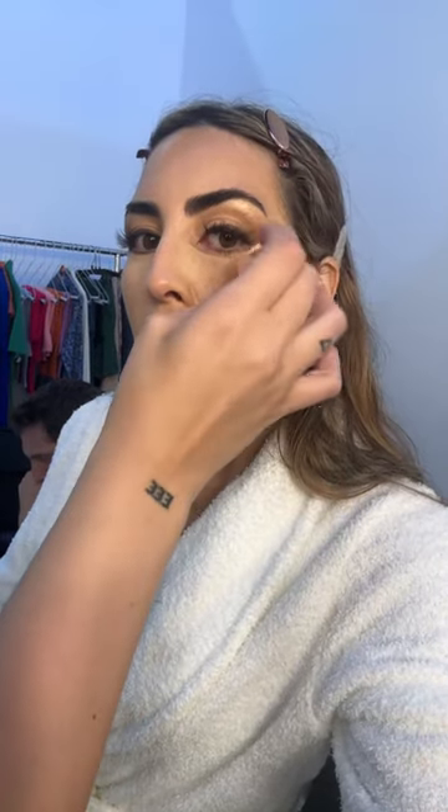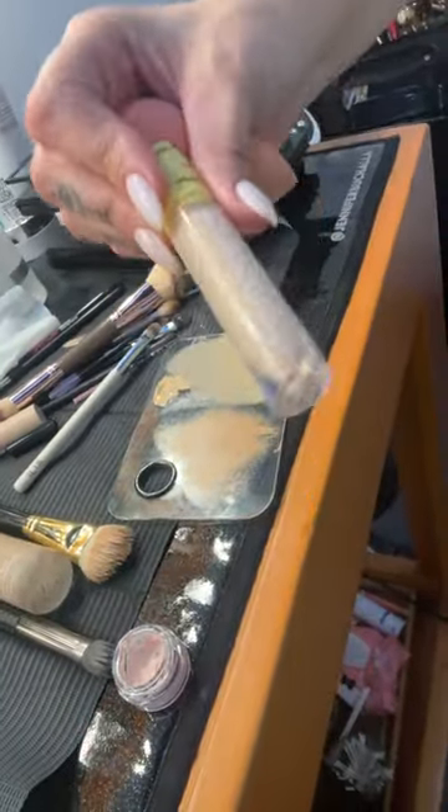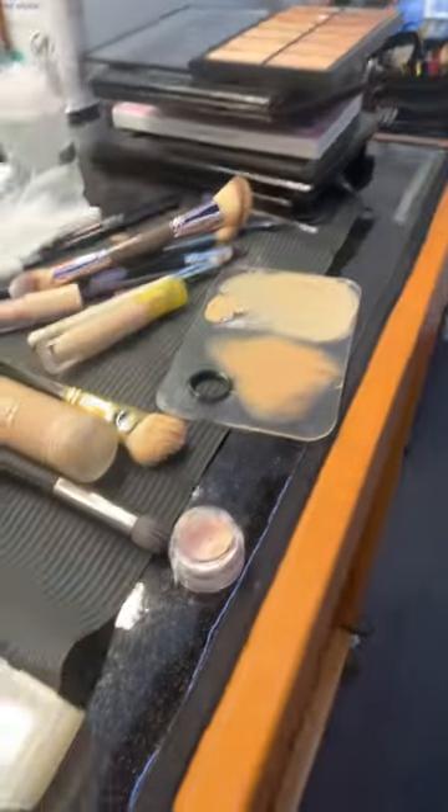If you're using concealer as a highlighter, stick to a lighter shade. If you're covering a blemish or sunspots, go with something closer to your foundation shade. For foundation we're using Ilia, but for concealer Jennifer is using the Kosas concealer — her favorite, especially under the eyes, because it's super moisturizing, medium coverage, and buildable. You won't get that super powdery matte look under there.